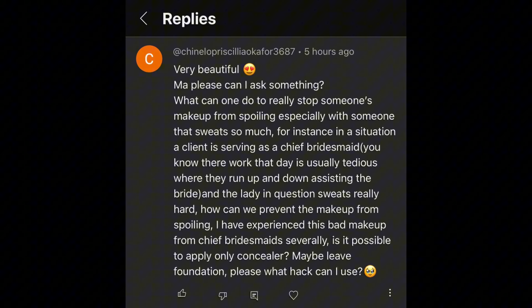The subscriber asked: 'Please, can I ask something? What can one do to really stop someone's makeup from spoiling, especially someone that sweats so much? For instance, a client whose work is tedious — running up and down assisting the bride — sweats really hard. How can we prevent the makeup from spoiling? Is it possible to apply only concealer, maybe leave foundation? Please, what can I use?'